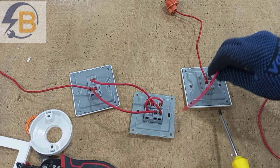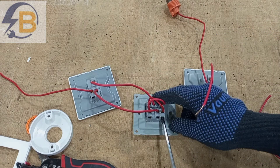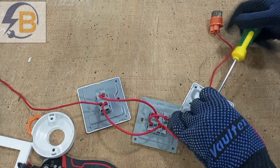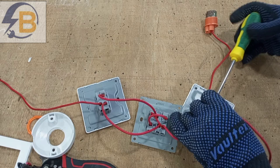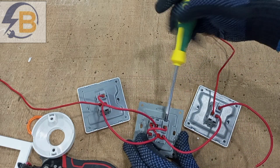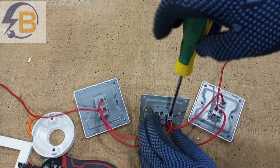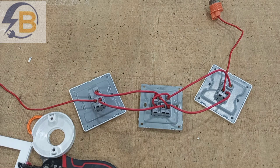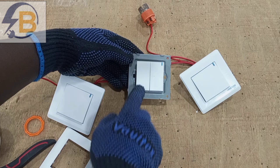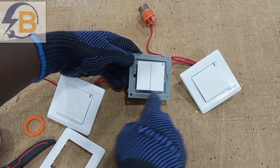Our next connection takes from here to here. The last connection for the switches takes from L2 to here, so that will come and join this wire here. We are done wiring the three switches, and now our super glue is dry — we've successfully attached the two gangs and made them one.